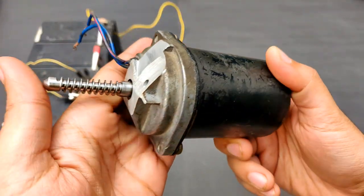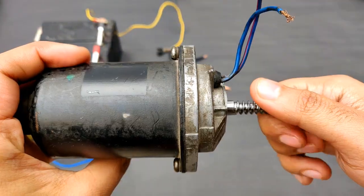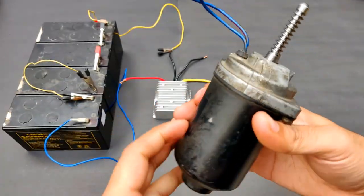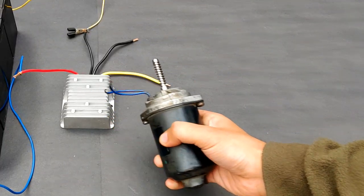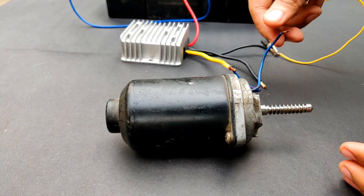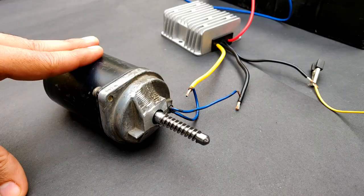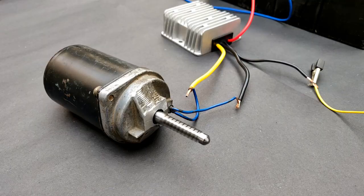This is a 12 volt 8 ampere DC permanent magnet motor from a car wiper set. I'm going to test this 12 volt DC motor with this buck converter. One terminal has been connected, now comes the other one. You can see how stably it was running — very smooth.